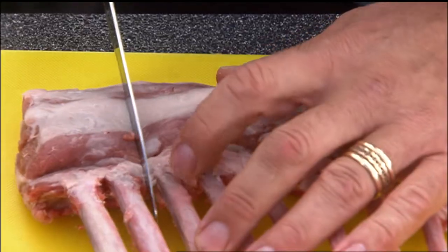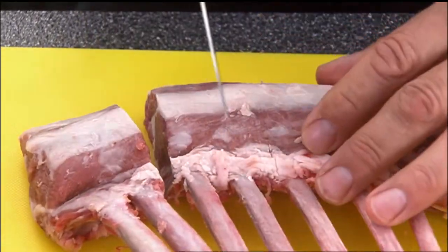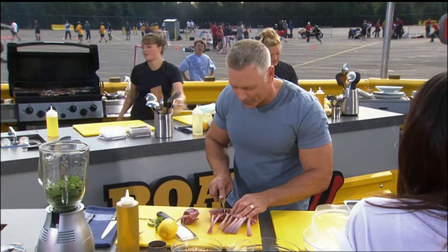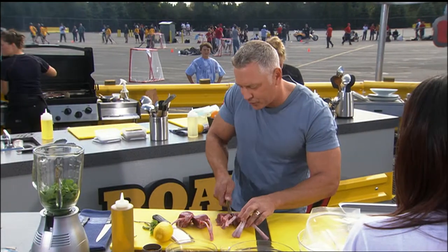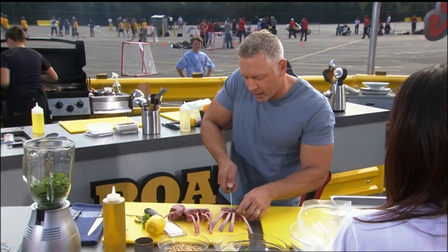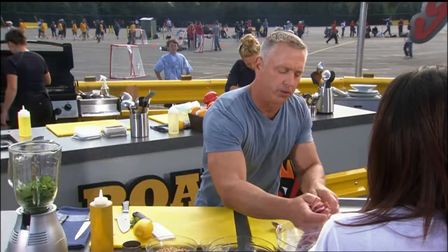You could probably do these all by themselves, but I'm going to go ahead and make them look like hockey sticks. Why not? We're at the ball hockey tournament, and these can stand on their own. But we're going to cut them up, individualize them, make them taste oh so good with this mint pesto.